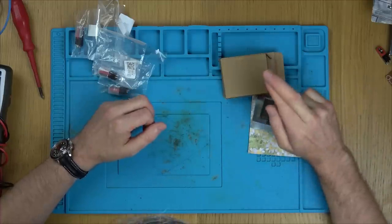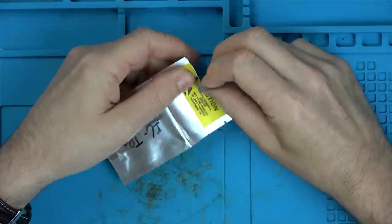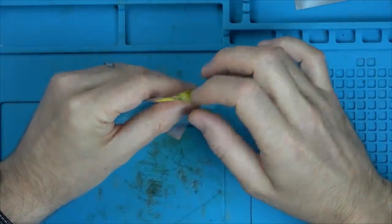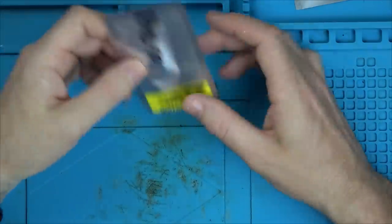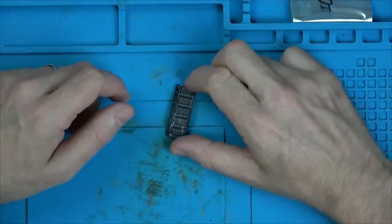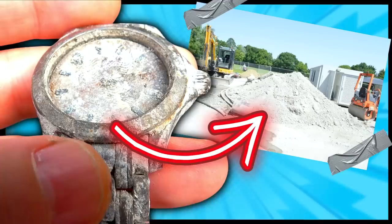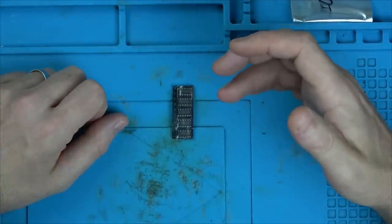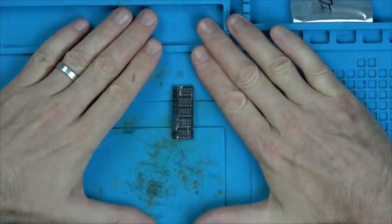I am now going to solder this in and fingers crossed that record player might start working again. And then I can put styluses in the other ones and hopefully they'll be working too. Also, YouTube now has a held comments section. Normally you can see all your comments, then ones for review, then ones held. It actually says 'are you sure you want to read these?' — in other words they know the comments contain certain words or are written in a way that's going to be rude. I went there and I couldn't believe the amount of messages about my dress sense on the Amiga watch video.